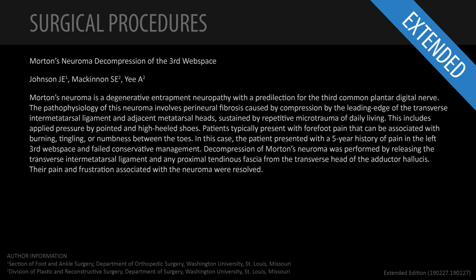This is Jeff Johnson. I'm an orthopedic surgeon at Washington University in the Division of Foot and Ankle Surgery. Susan McKinnon in the Division of Plastic Surgery at the same university. And I'm excited to work with Jeff today to do this simple Morton's Neuroma Release.